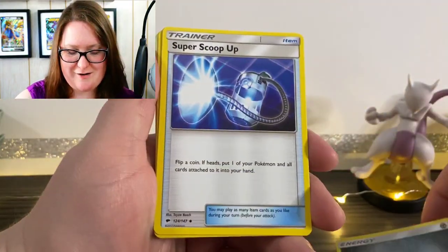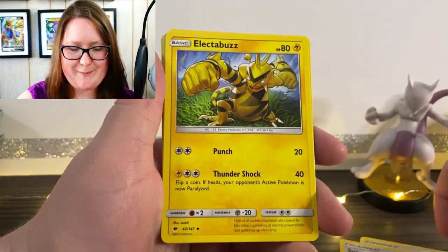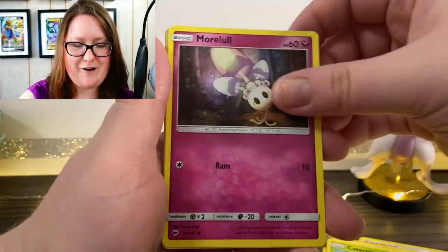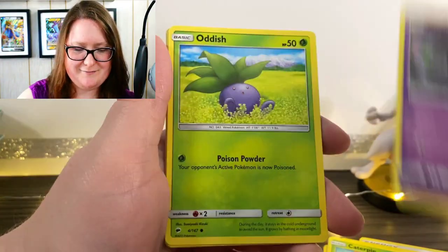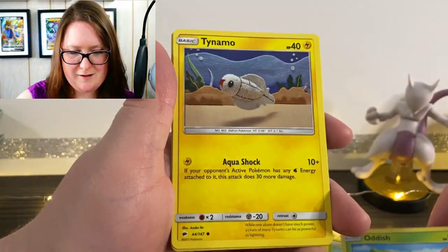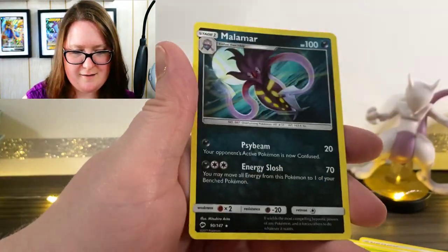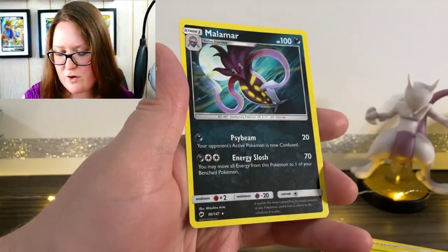We have our Energy card, a Super Scoop Up, Electabuzz, Sophocles again, Caterpie, Murkrow, a Duskull, Oddish, Phanpy, a Reverse Holographic Sawk, and just a normal Malamar.